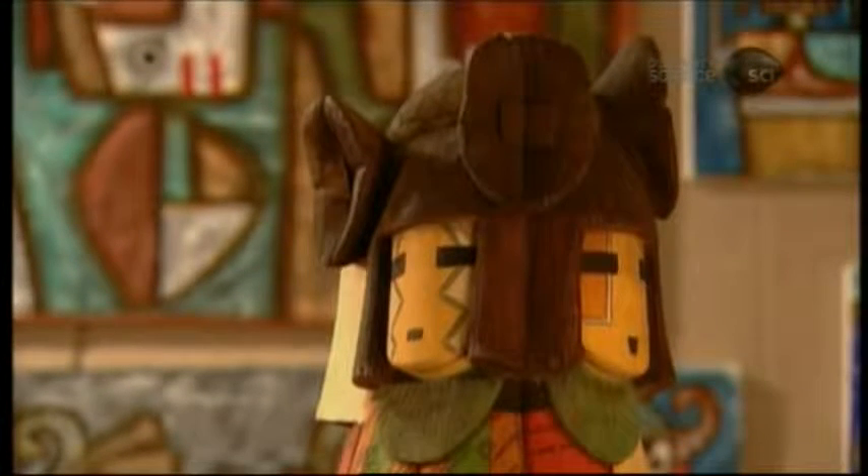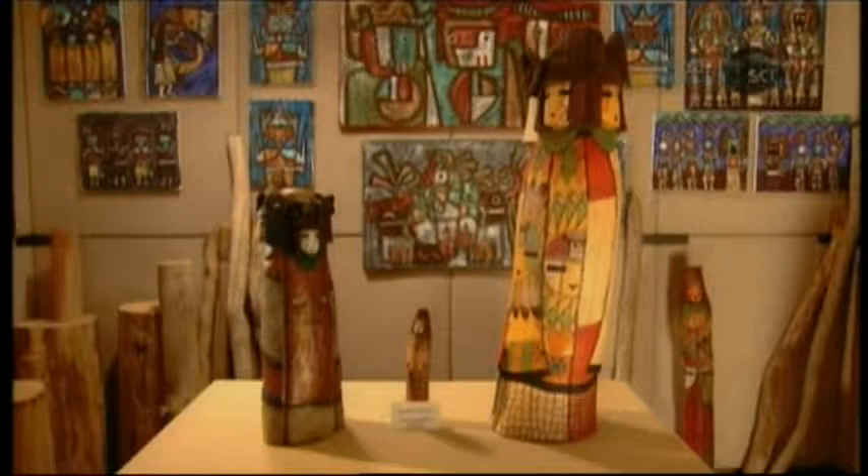Besides ceremonial purposes, many Hopi carvers produce kachina dolls for sale to Native art enthusiasts.